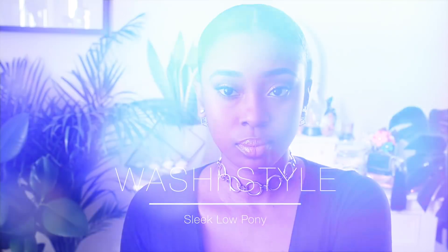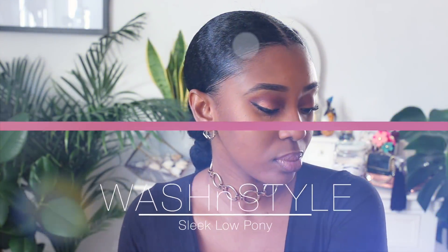There's nothing better than a simple wash, style and go. So here's one of my favourites. If you invited me to your wedding this year, I probably came with this low pony.